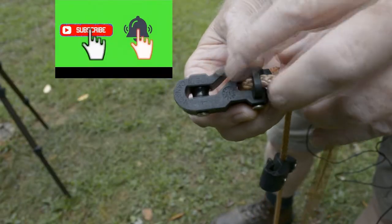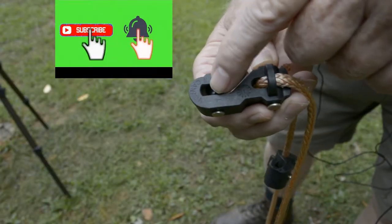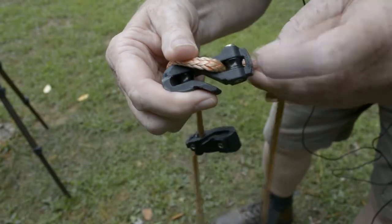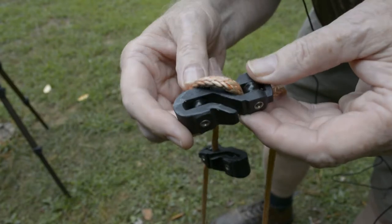Four pulleys — one where the string is, and one back where the rope is — makes it a lot simpler pulling.